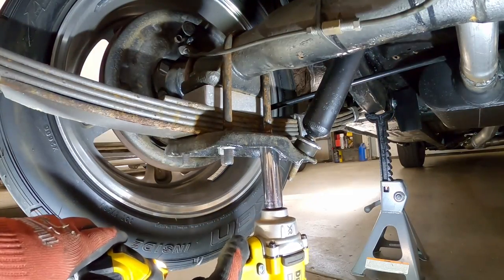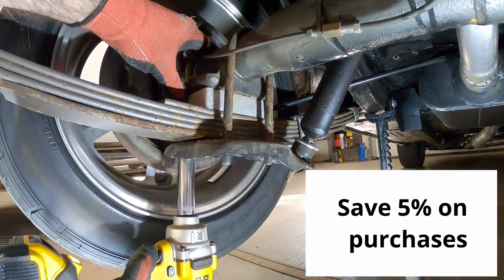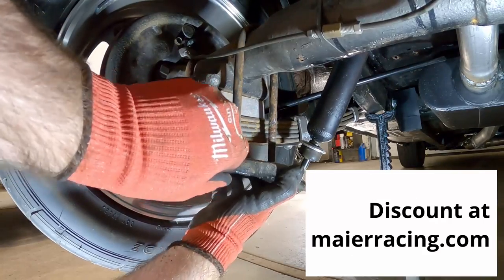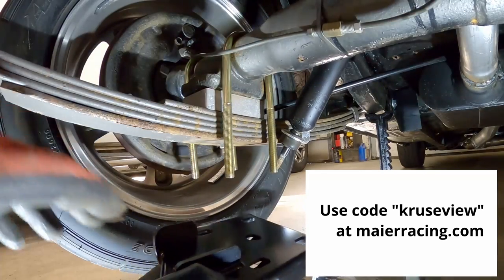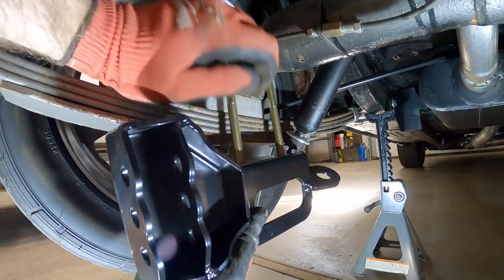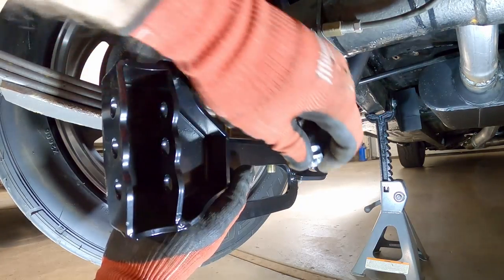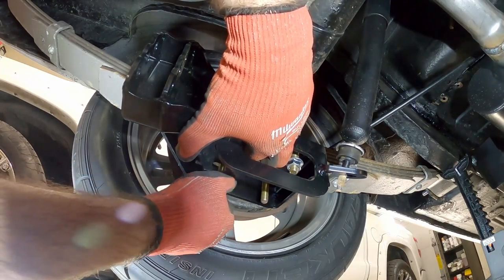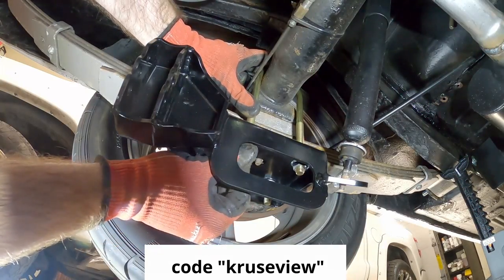While you're watching me put these spring plates on, I wanted to mention that I worked a deal with Meyer Racing to get you guys five percent off your purchases for Mustang suspension components, body parts, and stuff like that. If you put the code 'cruiseview' when you go to check out, you'll save five percent on anything you buy there. This time I actually got you guys a checkout code that saves you money, so use code 'cruiseview' at Meyer Racing.